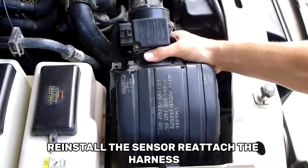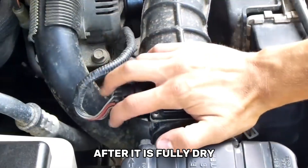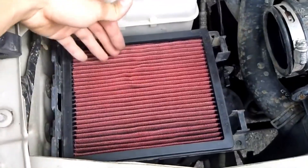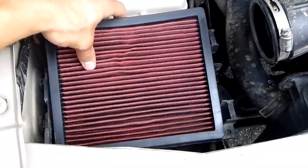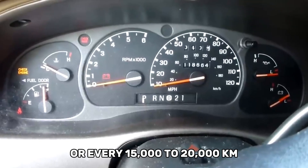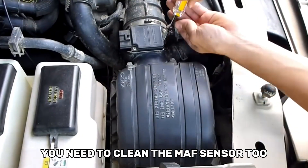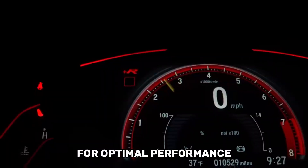Reinstall the sensor, reattach the harness, and fasten it firmly before starting the car after it is fully dry. Every time you change the air filter — which is typically once a year or every 15,000 to 20,000 kilometers, that's about 9,000 to 12,000 miles — you need to clean the MAF Sensor for optimal performance.